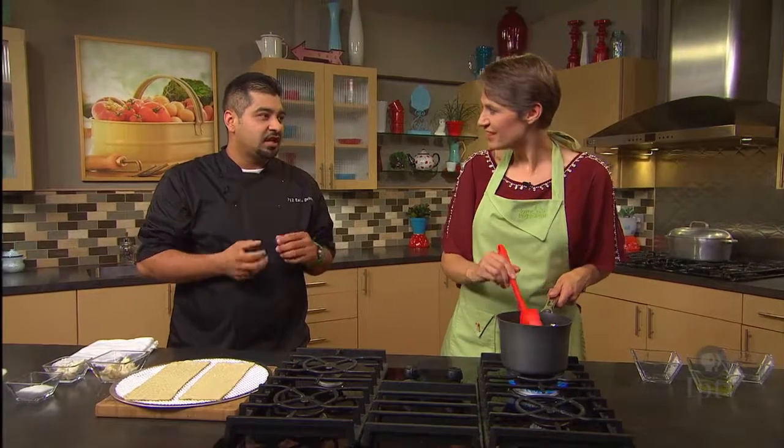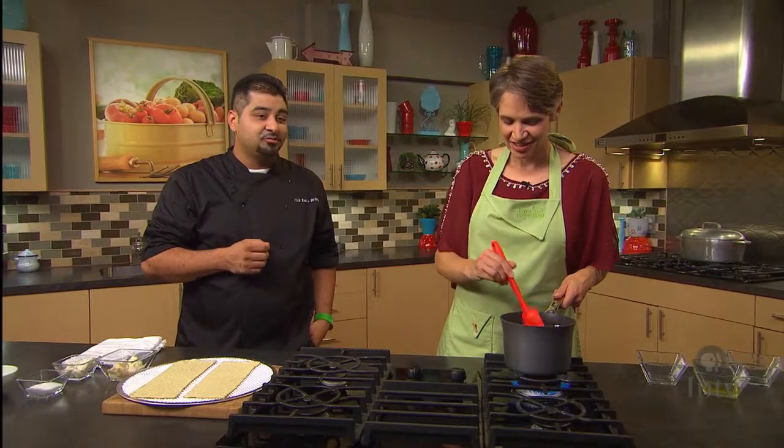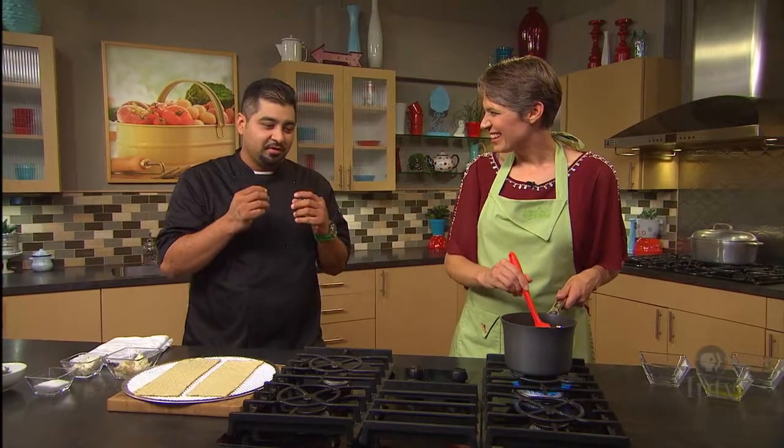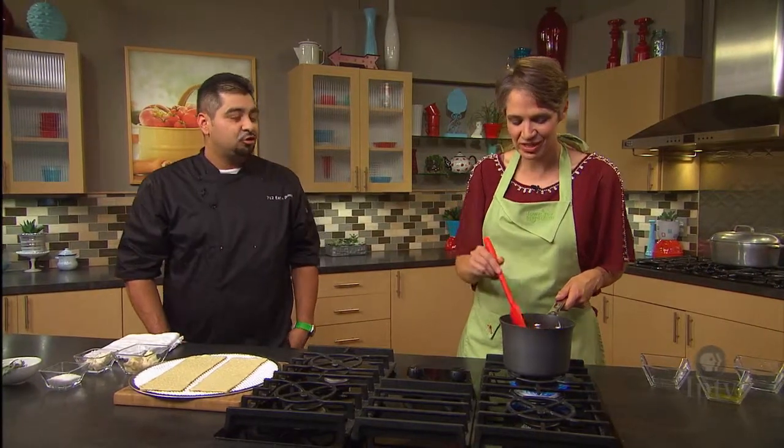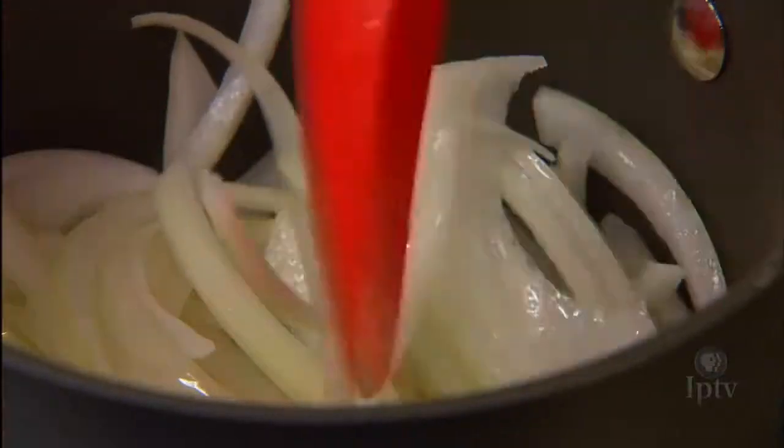We're caramelizing these onions — what's special about that process? We're going to use all the natural sugars. They're going to come out and the onions will be sweeter than the raw onion. They'll get that sweet and delicious flavor. We'll let them do their thing.